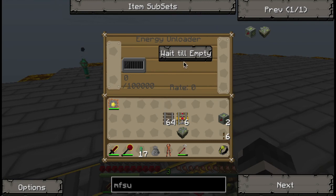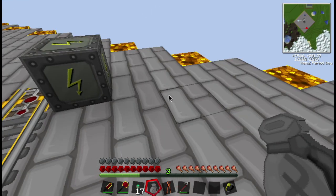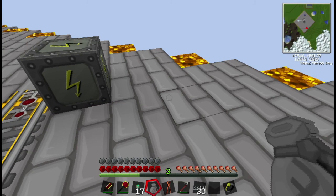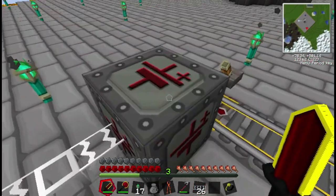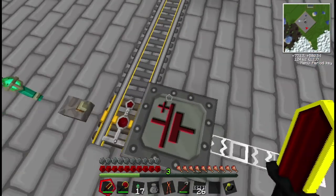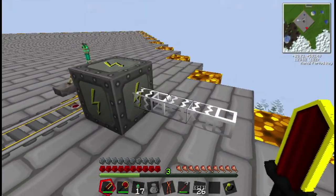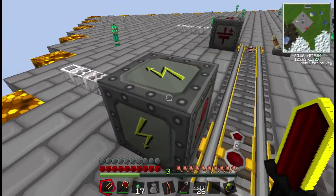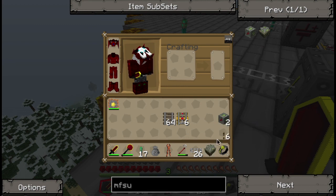Same thing over here — energy loader, energy unloader. We're going to set wait till empty, so the cart will be empty once it leaves. I need some cables for power. I have glass-fiber cables on me, so that's good. We're just going to extend this slightly. You'll also notice that these have the energy plug-in marks all around them, which actually works like a high voltage transformer — it has energy volts on it as well, meaning you can plug it in and it'll receive power from anywhere.